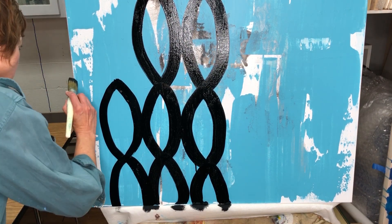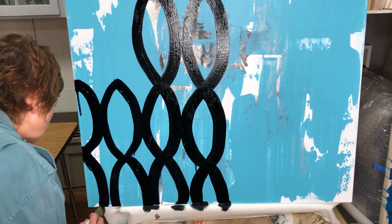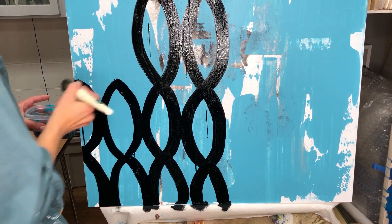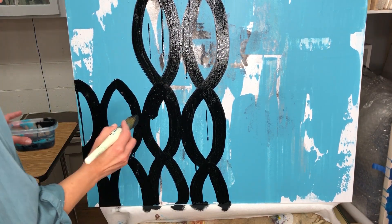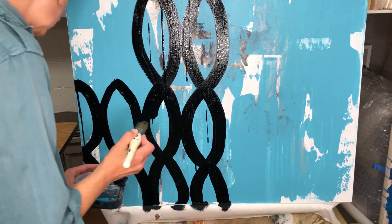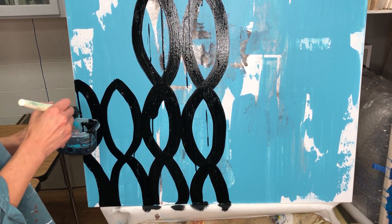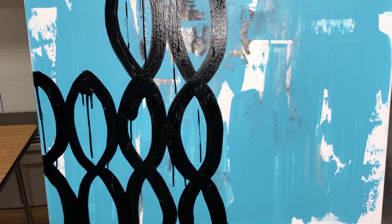The fluid acrylics are really fun to work with. It's kind of the consistency of ink, but I'm really surprised at the coverage that you get. So here I just load my brush and place it somewhere to squeeze out some of the paint to get drips.